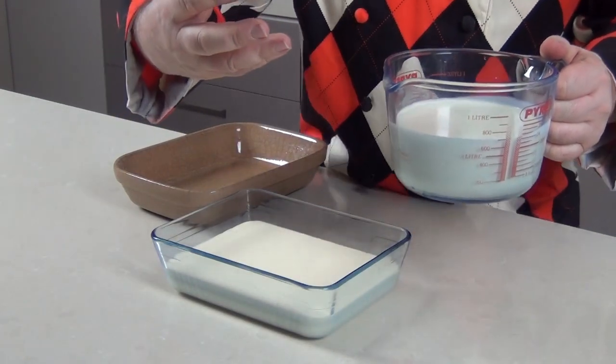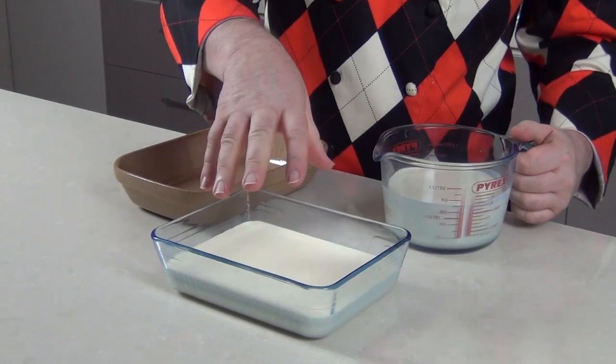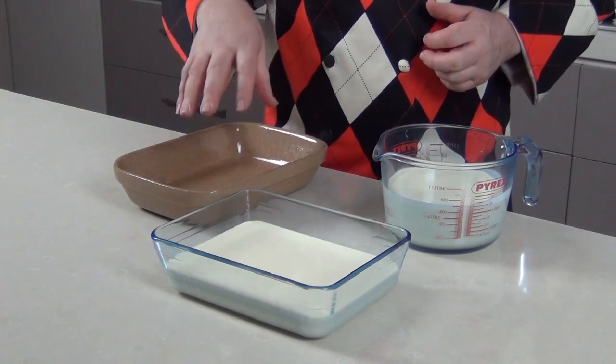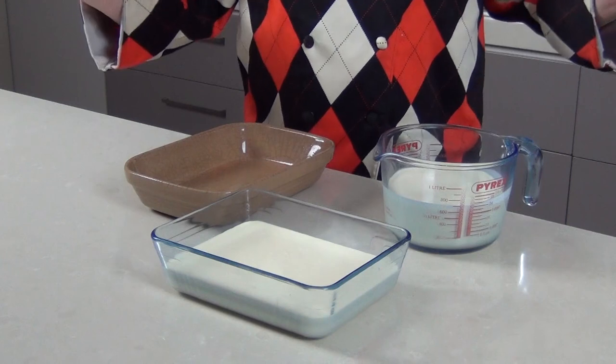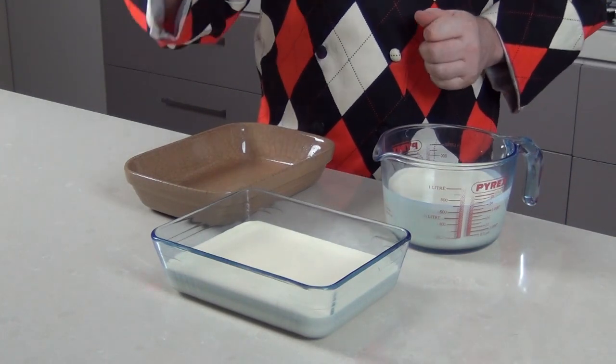I've also got another pint here in a glass dish. The reason I'm using the glass dish is so I can show you how the clotted cream forms. This dish here is my regular clotted cream dish — the one I would normally use. I'm doing two pints — you might as well make extra.